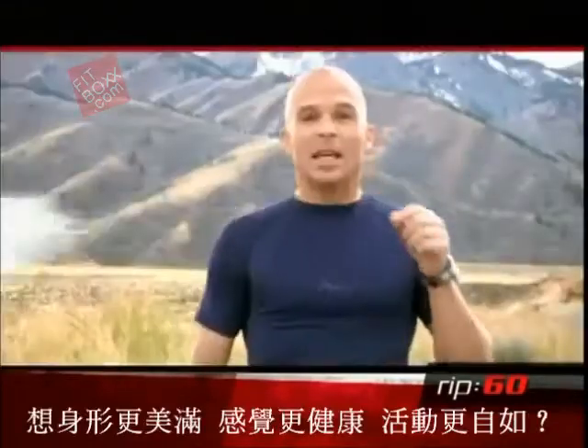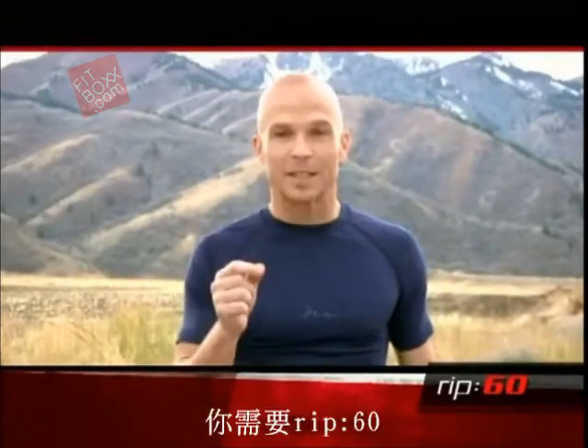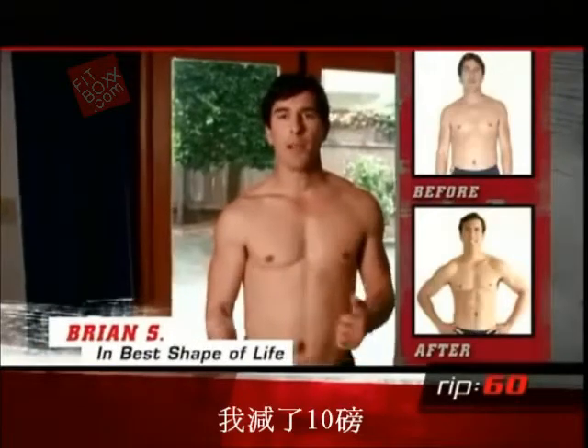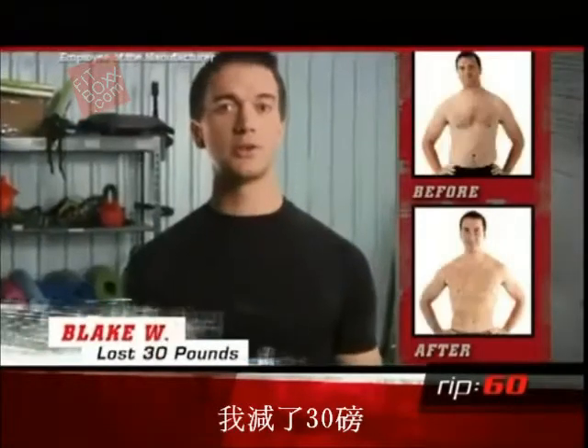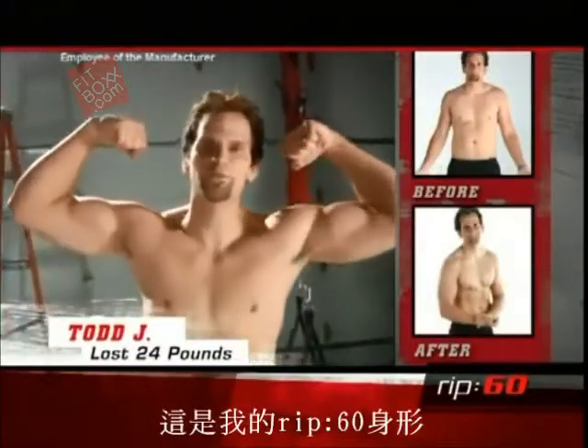Using the greatest fitness tool available — your own body. If you want to change the way your body looks, the way your body feels, and the way your body moves, get Rip 60. The muscle tone just started building really quick. I lost 10 pounds. I lost 17 pounds. Rip 60, I lost about 18 pounds. Almost 20 pounds in the first four weeks. I lost 30 pounds. I lost 24 pounds with Rip 60, and this is my new Rip 60 body.